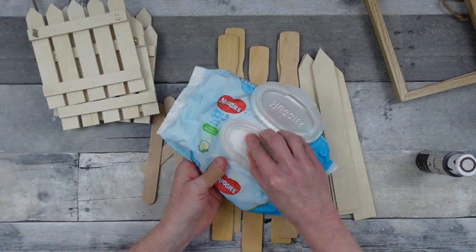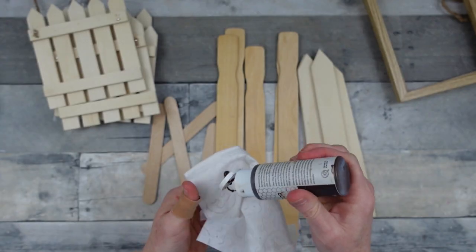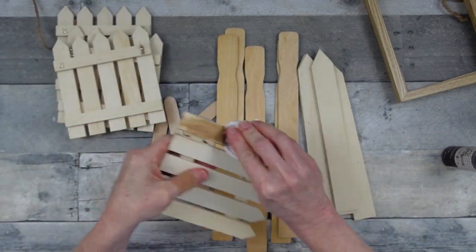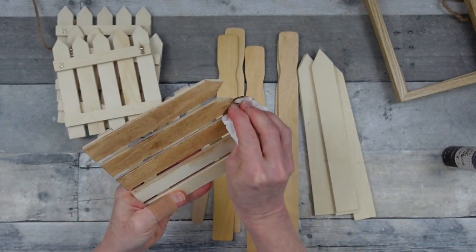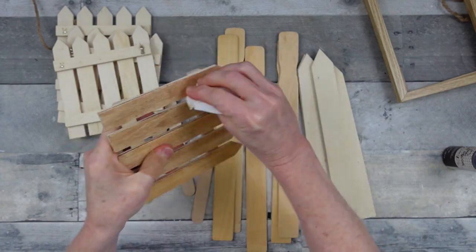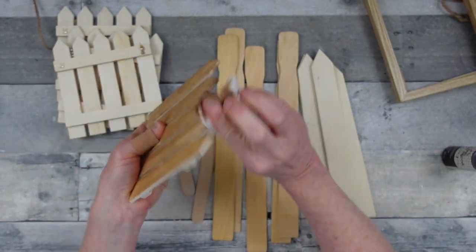We're going to achieve a rustic look with a little antiquing wax and a wipe. Like I said, just go ahead and use whatever brown paint you have — even Dollar Tree has a variety of paints. Just add a little water to it. The goal is to be able to see the texture of the wood underneath the stain, so you want a watered-down wash that lets you still see the wood grain.